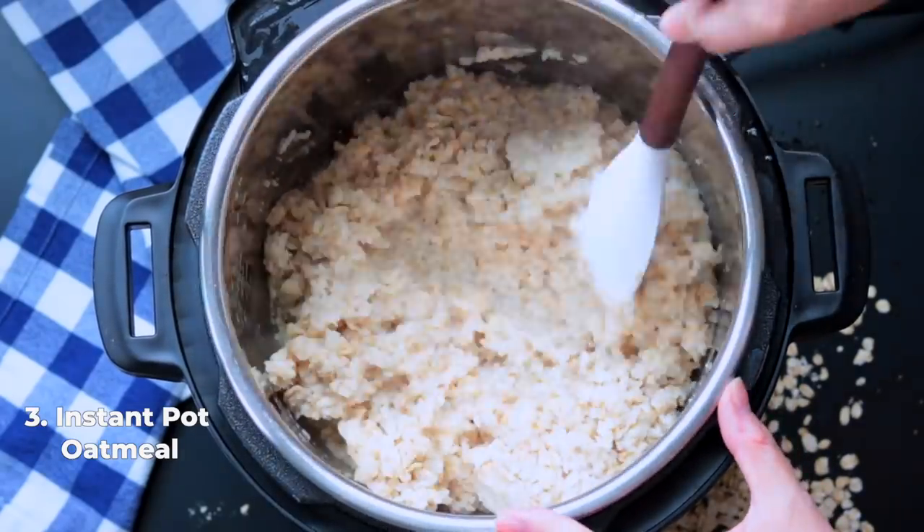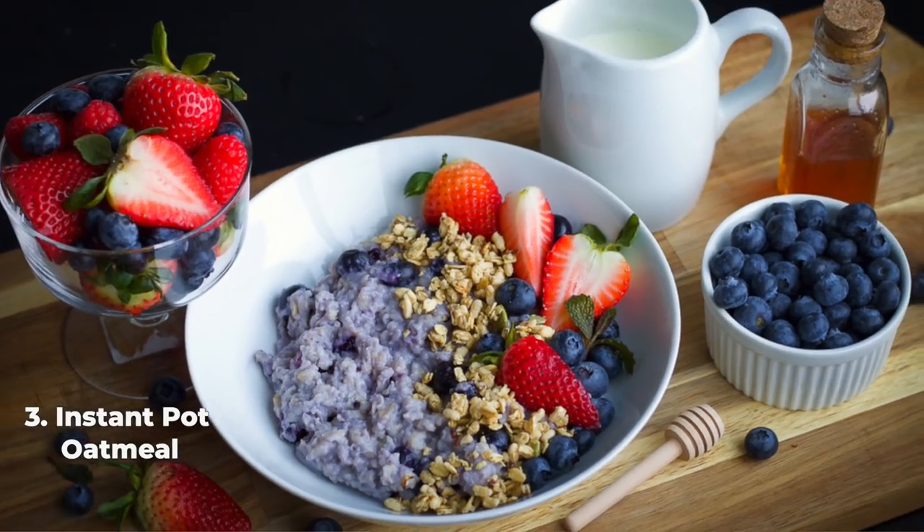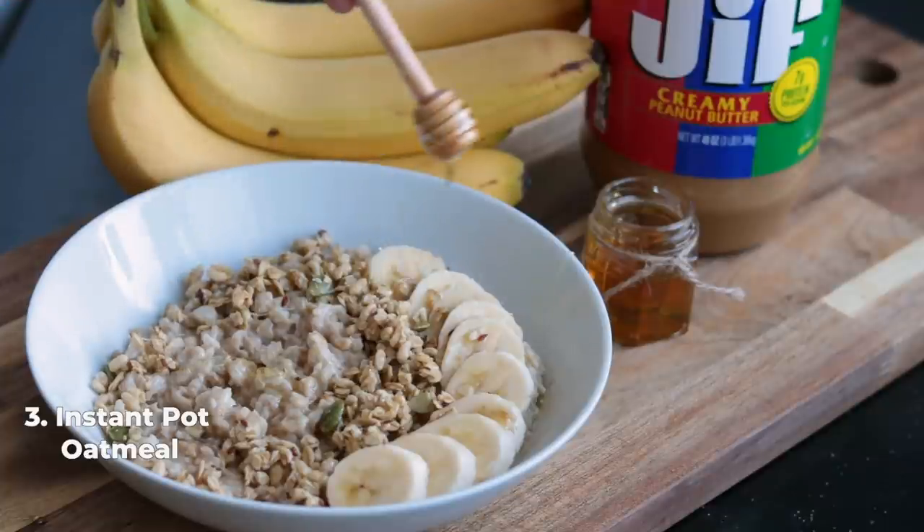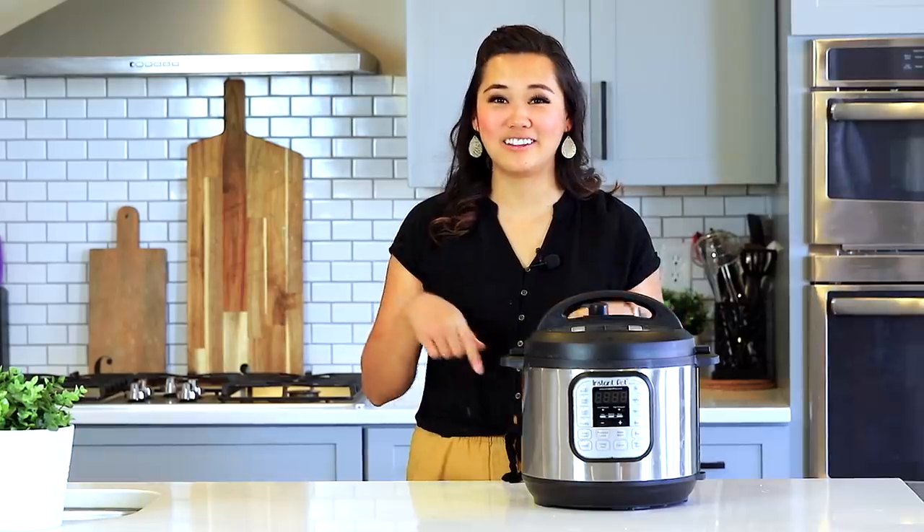It is so fast and easy. Open up that lid and you're ready to eat breakfast with whatever toppings you love. In my instant pot oatmeal video I have a ton of different variations, and I also have a post on my blog with those recipes, so I'll link those below.